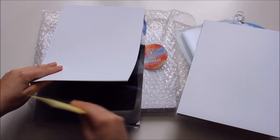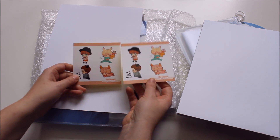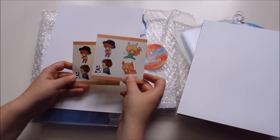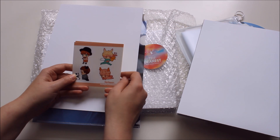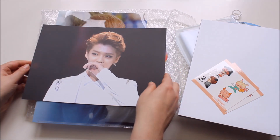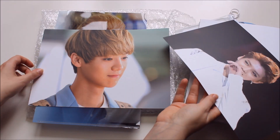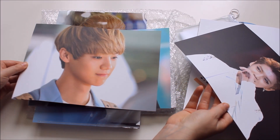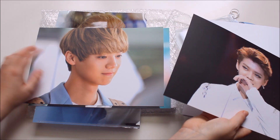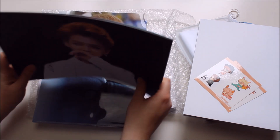They also included two sheets of stickers, which is really cool because they are so cute. I want to use them on my planner or something. And then there are mini posters — A4 size, three of them in total, and they're really pretty too. I think this one is my favorite and I definitely want to put it up.